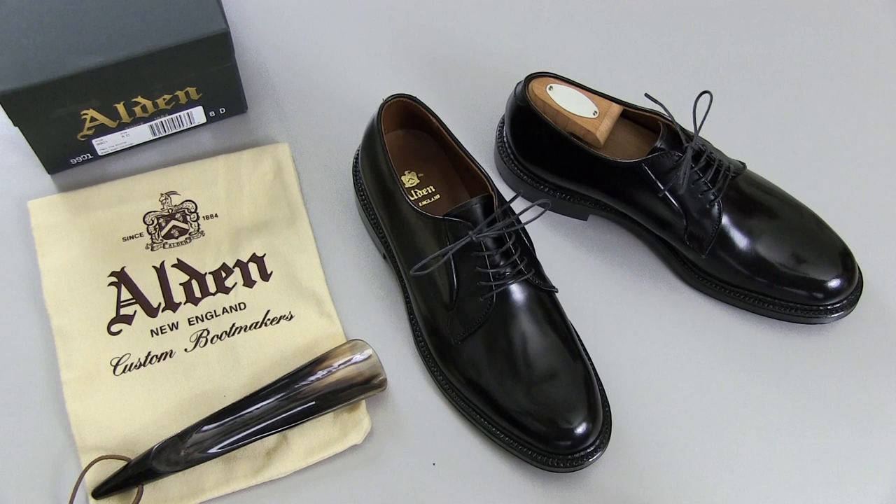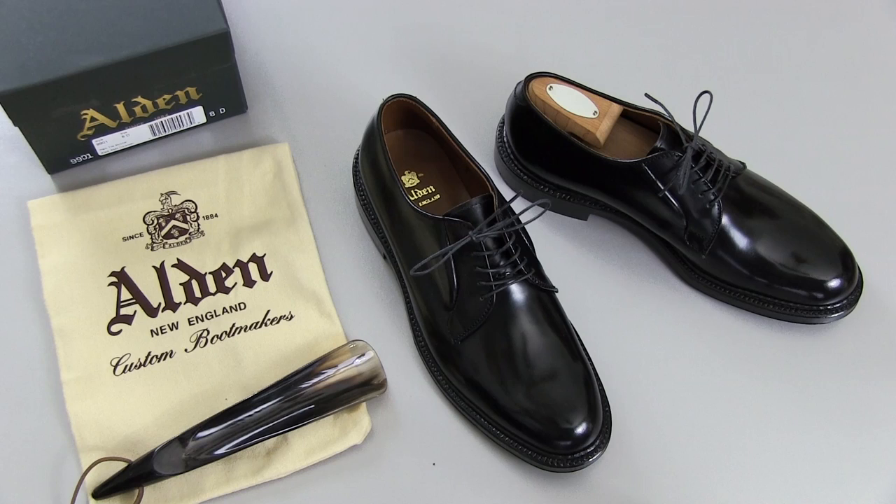Plain toe blucher shoes are very versatile — more versatile than a lot of people think. They can be worn casually with jeans or even formally with a suit. In terms of wearing them formally, the black shell cordovan is even more so, because inherently black tends to be more formal than other colors, especially if you're wearing a black suit. These shoes are also fully made in America with Horween genuine shell cordovan, which is also made in America — that American craftsmanship heritage is something I definitely appreciate.